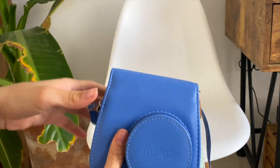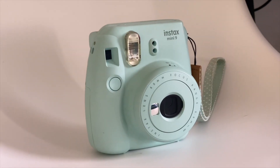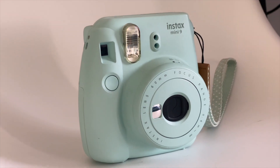Welcome back everyone! Today we are going to be reviewing the Instax Mini 9. I bought this one on Amazon and I was very excited because I really wanted a camera where I can take pictures and the photo comes out right in the moment, so I decided to buy the Instax Mini 9.